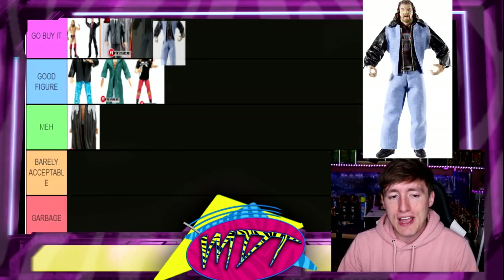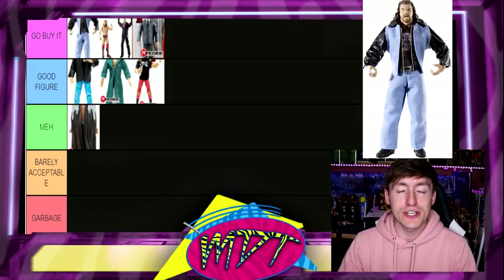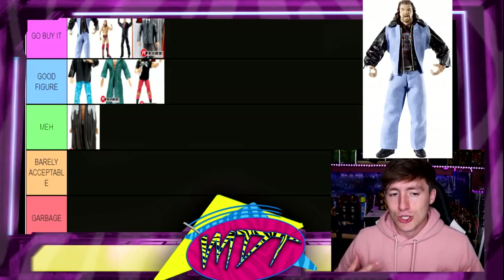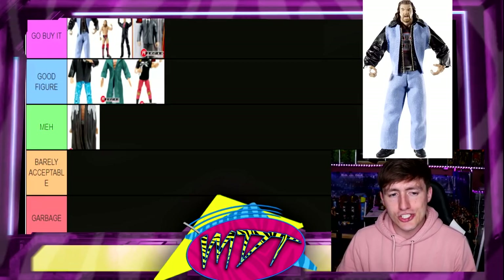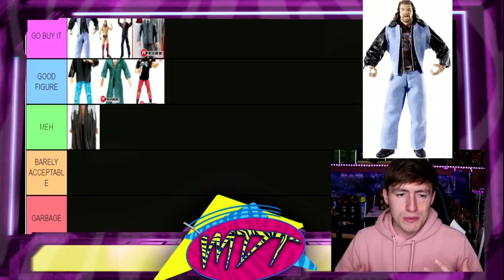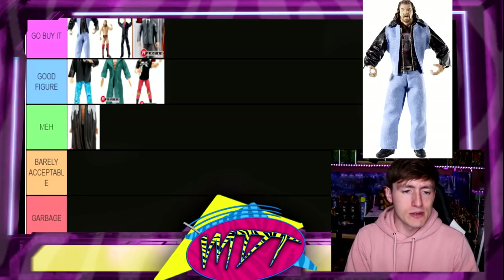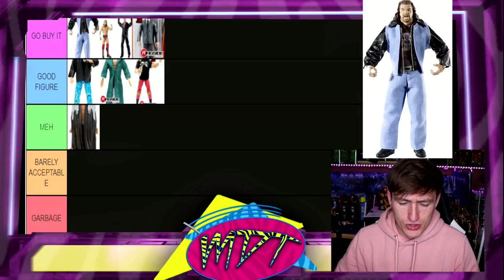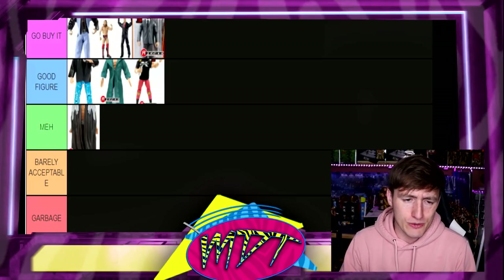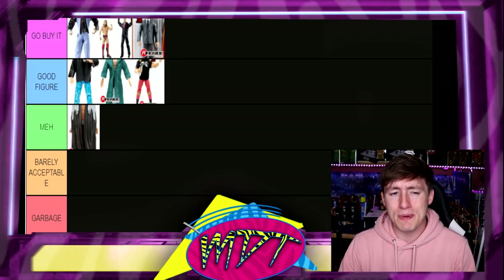Next up is Defining Moments Triple H — I freaking love this figure. It's actually a figure that has eluded me my entire WWE Elite collecting life. I cannot get my hands on it loose with the clothes, and I can't find it mint on card. I love the return trunks — that iron cross is iconic. The head sculpt's not the best, but you get a beautiful jean jacket and jeans with a shirt. It's an amazing figure — perfection. They need to redo this figure somehow.